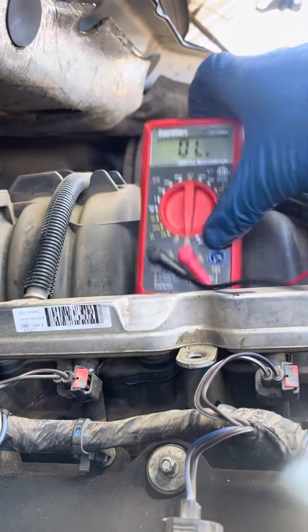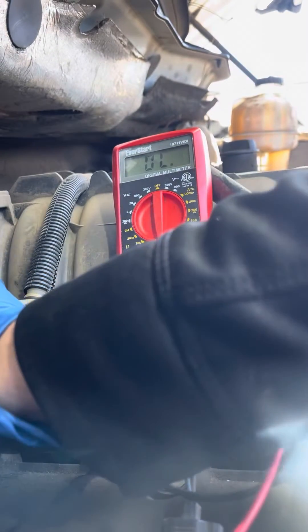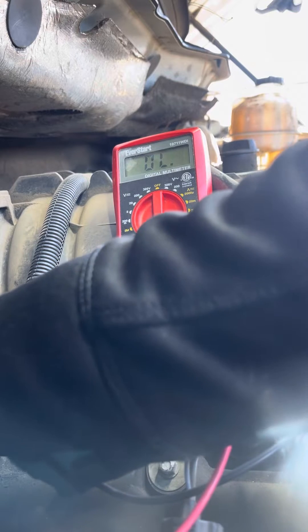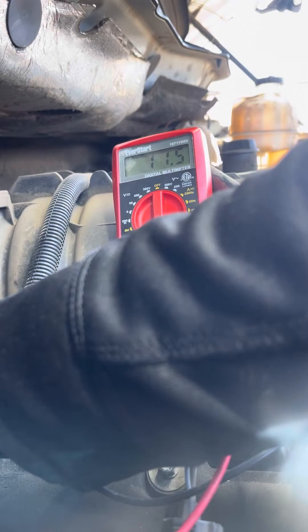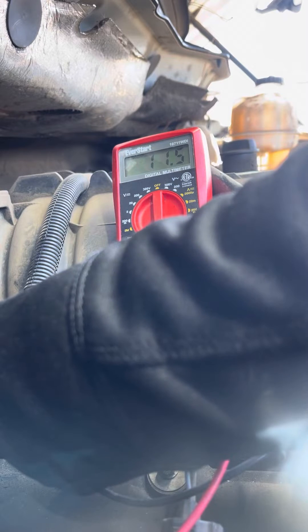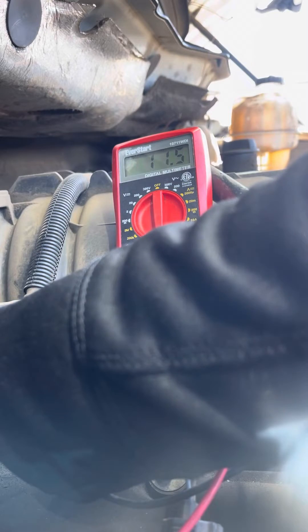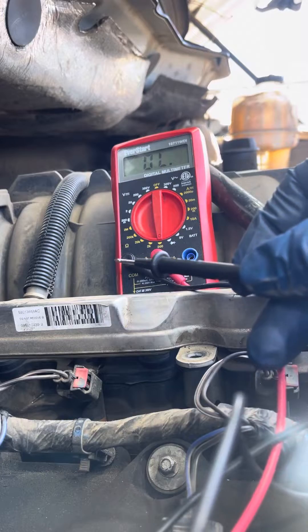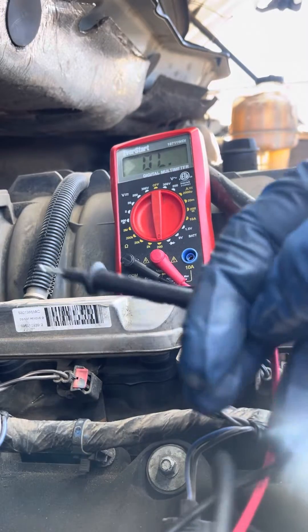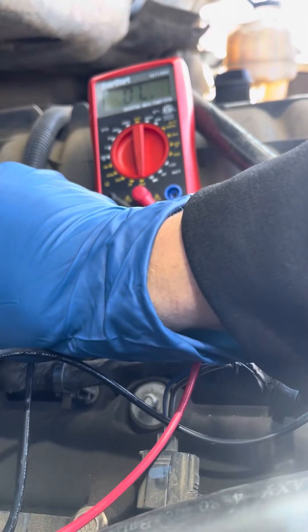Injector eight says 11.5. When I'm touching the two pins together — there are two pins in here, the red and the black — you place them on each separate pin. Those two pointy pieces go inside the injector connector. So 11.5 there.